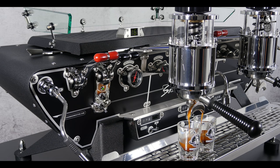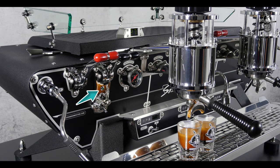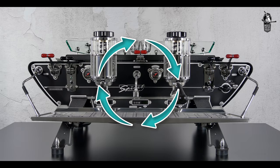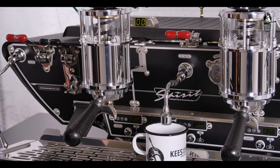Remember that if you follow this procedure on the left group, the other groups will have the same adjustment. Use the shot glasses to check when the desired volume for the selected dose is reached. Press the lever or button briefly again to stop the brew. Wait until the indicator lights dim after about five seconds before touching any lever or button, and the volume will be programmed into the main controller. You can then restart the entire process for the next volume to be programmed.